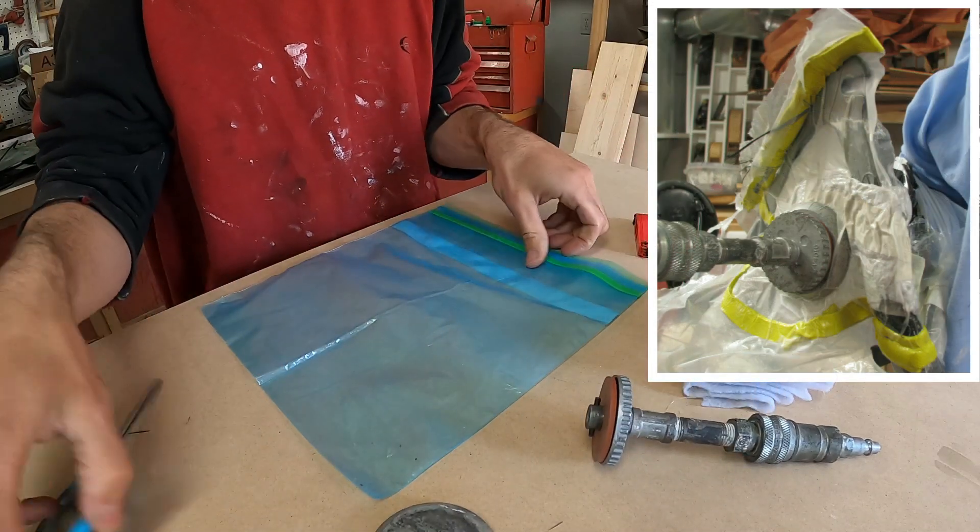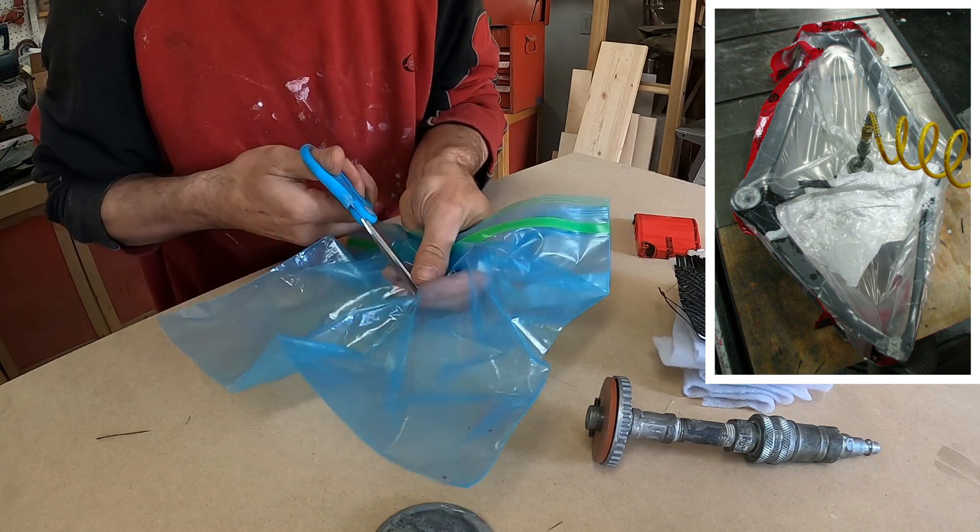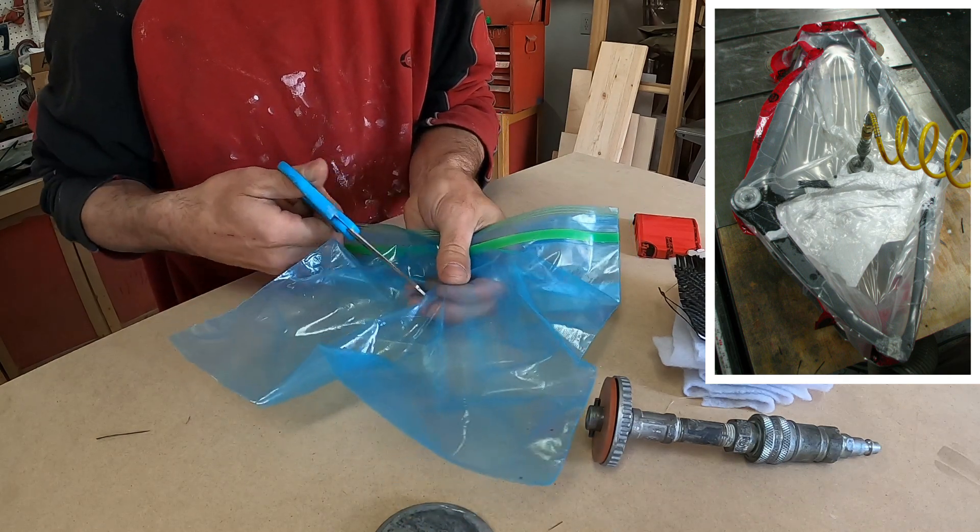When working with bigger parts, or the whole frame, I have to make my own bags using yellow sealing tape and bag film.